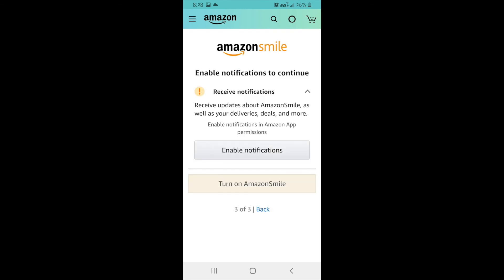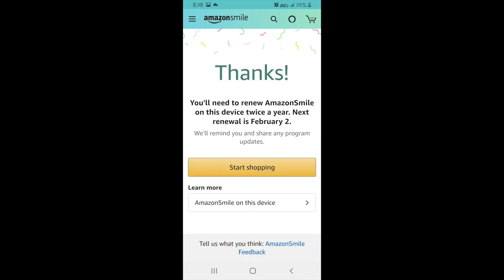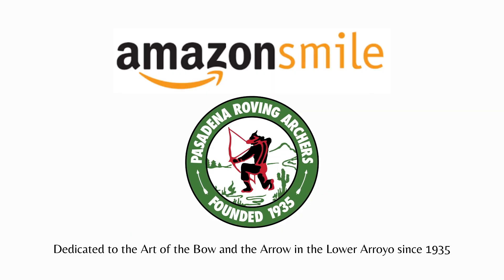To turn on Amazon Smile on your Android, you'll have to enable notifications from Amazon. Once notifications have been enabled, click Turn on Amazon Smile. You'll notice now, in the top left corner, your screen now displays Amazon Smile. Amazon Smile will need to be renewed twice a year. Thank you for watching, and on behalf of the PRA, thank you for using Amazon Smile.